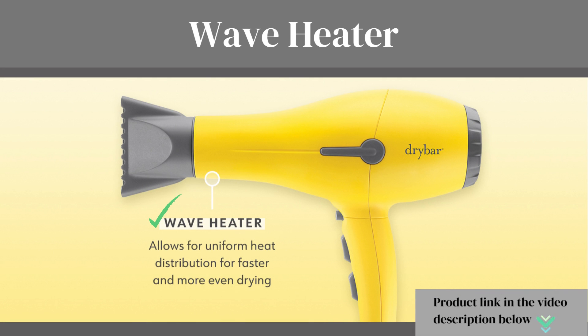Wave Heater: paired with the constant heat, it drastically cuts blow dry time due to the high speed of the engine, which means that damage to the hair can be minimized.